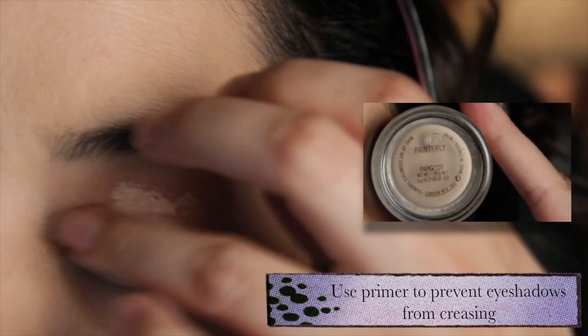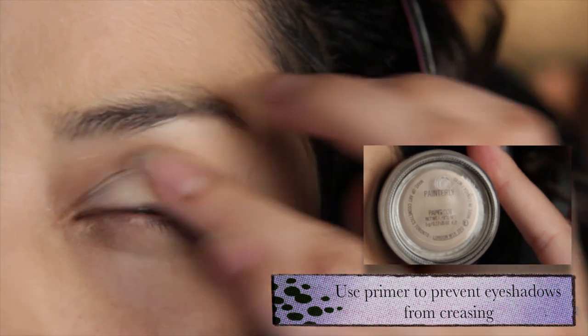Hello everyone, welcome back to my channel. Today I'm going to be teaching you how to do this look, so stay tuned and let's get started. As always, the first step you're going to want to do is apply an eyeshadow primer.